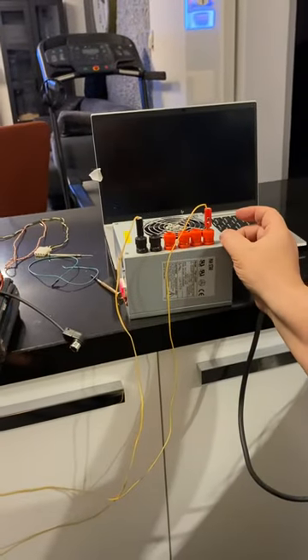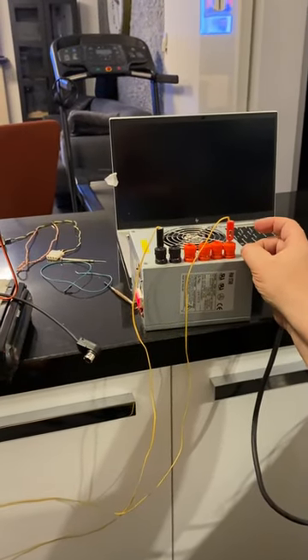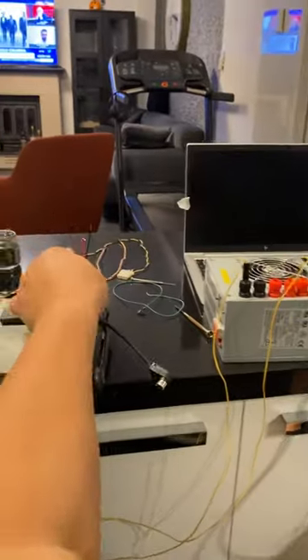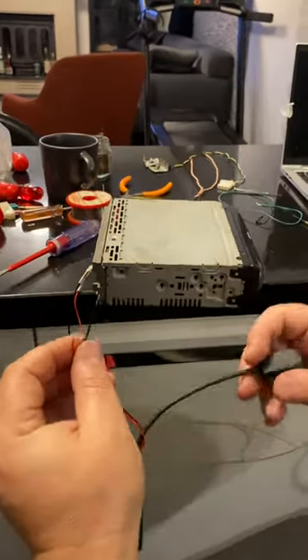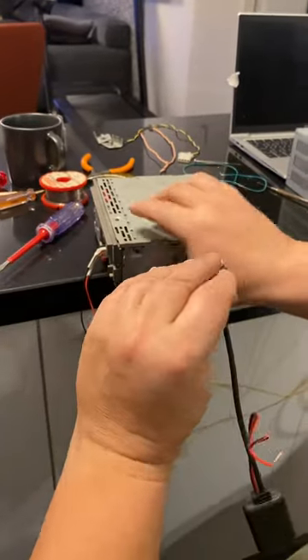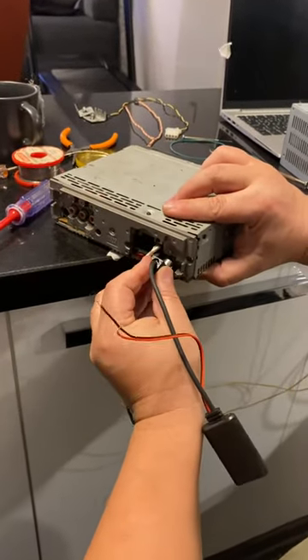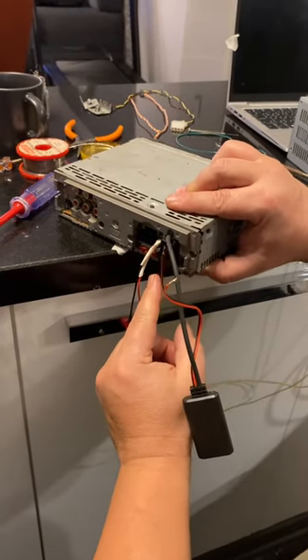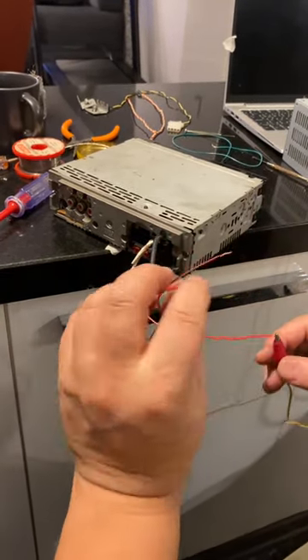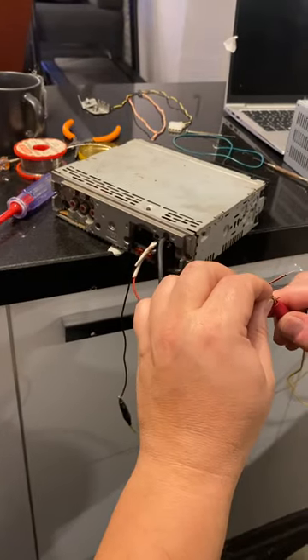Okay, let's install this device. First of all, I'm turning off the device, and I am installing the device here just like this — positive terminal to positive terminal.